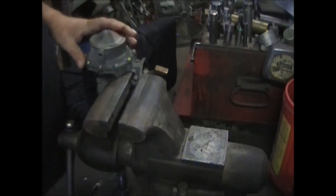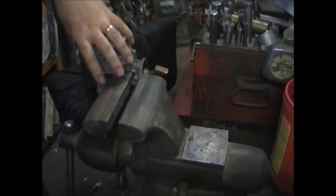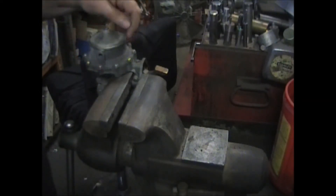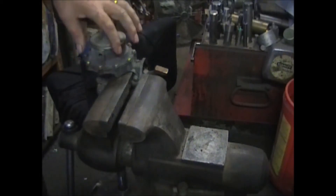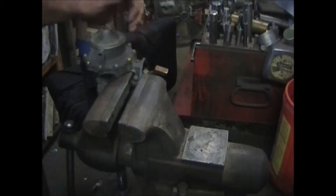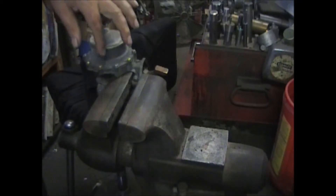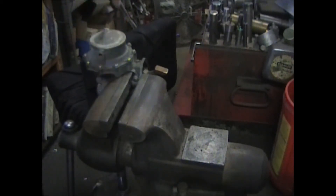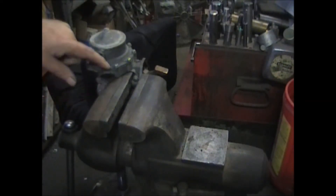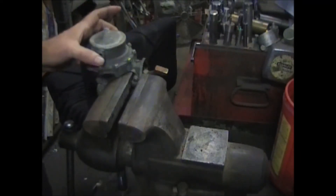I'll show you where the number is stamped on this — right across here. It could be anywhere on this flange. I'm going to mount it on the vise and do the vacuum side first. See how this can go any one of what I consider ten different ways — we're going to have to mark this so that it goes back on the exact same way it did before. You can either take a picture of it, or some people take a hacksaw and just run a scratch across to mark the body and the casting, to keep the orientation of the inlet and outlet in the same spot.